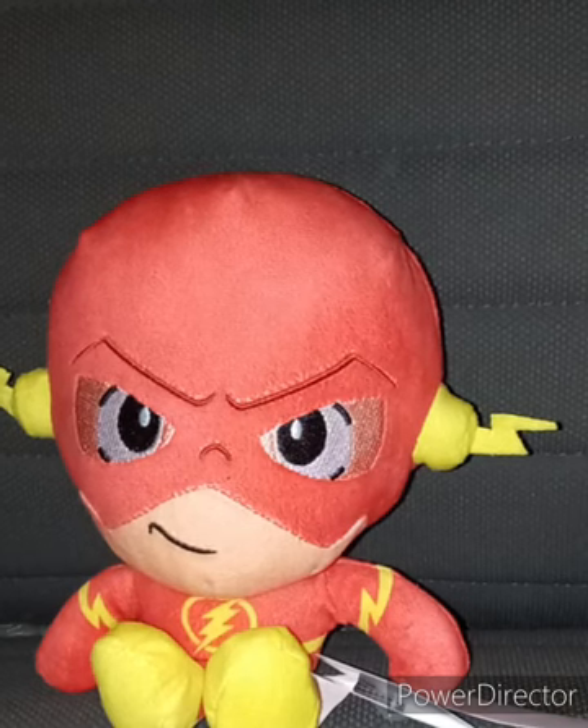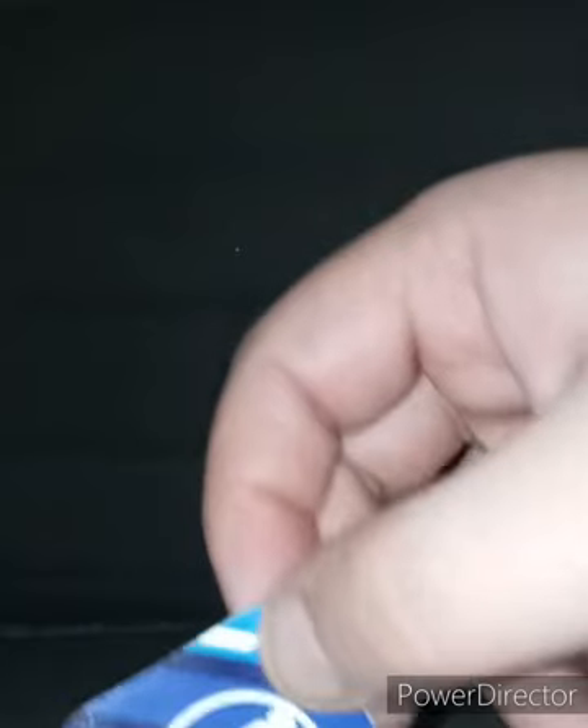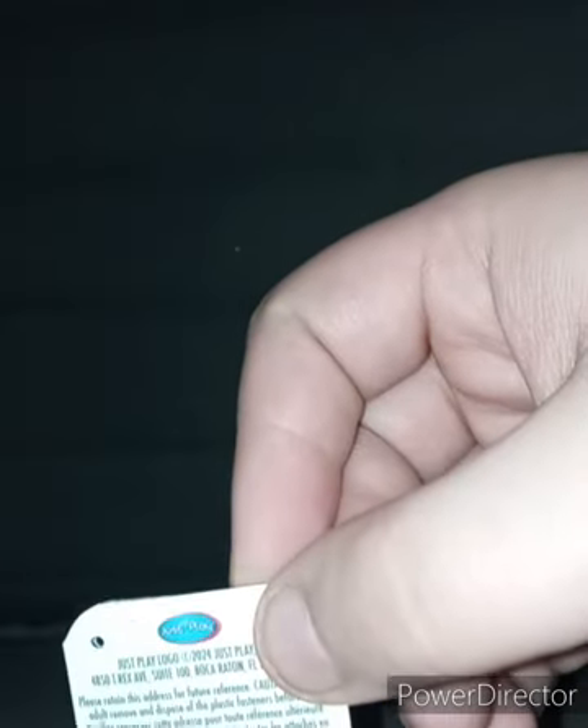Let's go ahead and take the tag off in 3, 2, 1. These tags are really small. Here's the tag. Sadly, they do not use that logo anymore because they are using a retro-like logo. And here is the Just Play logo — it's made by Just Play.